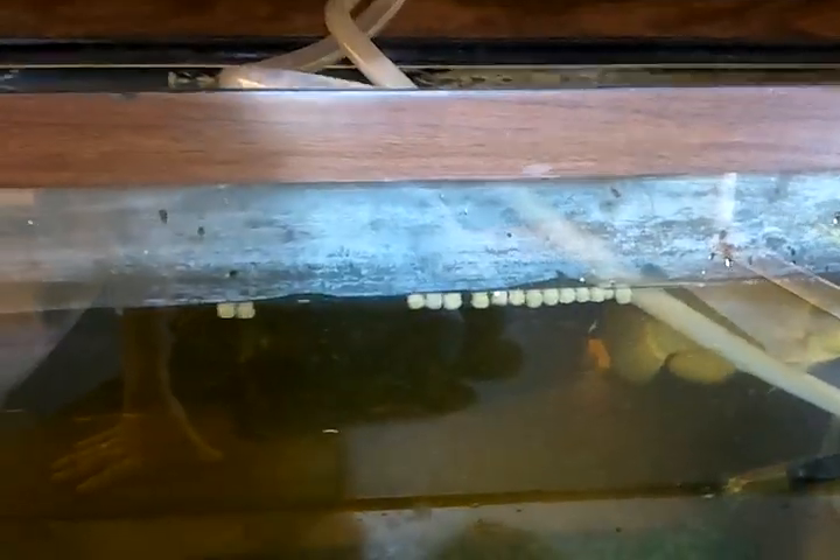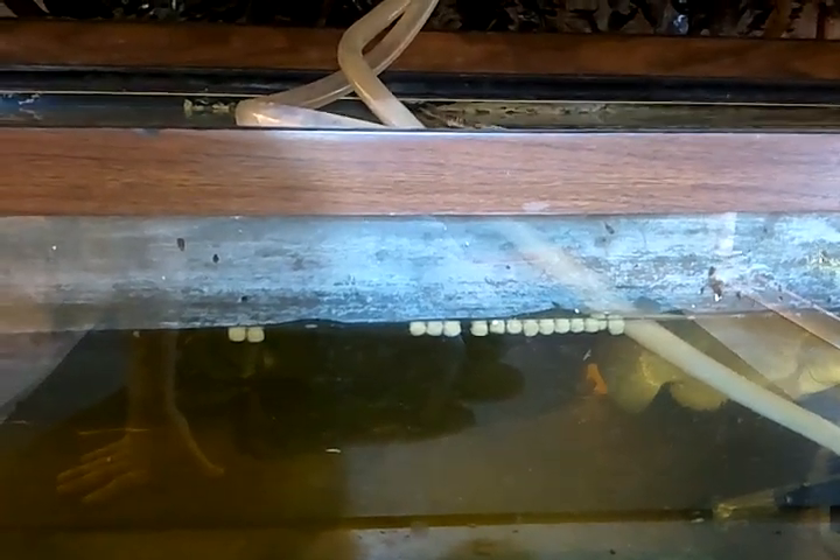The tilapia aren't doing so well — I had a couple die and I'm down to three of them now. This one is really aggressive; it keeps attacking the other two over in the corner. I've been having trouble keeping the water temperature and they're not really eating well. Tilapia in a hobby system might not be such a good idea. It sounds great to grow your own fish and eat them, but I'm thinking about getting rid of them now.